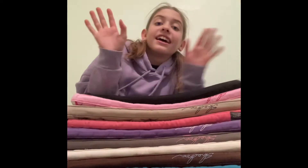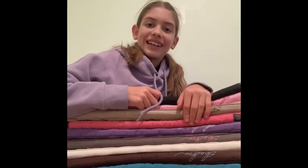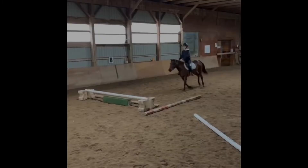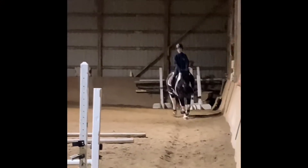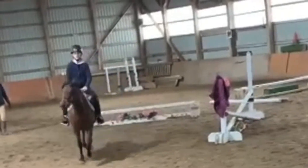Hey guys, so in today's video I'm going to be showing you my saddle pad collection tour. It's maybe a long video so buckle up, let's get into it.